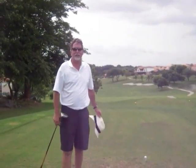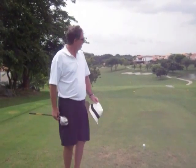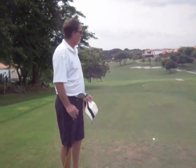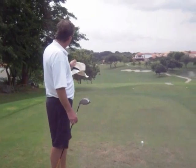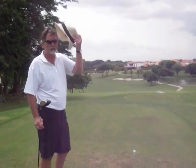Hi everybody, Mike Yerty for the Golf Channel. We're in Panama at the Royal Decameron Golf Course. What we have here is a downhill 440 yard par 4. Bunker is on the right, so obviously we want to turn it right to left on this hole.